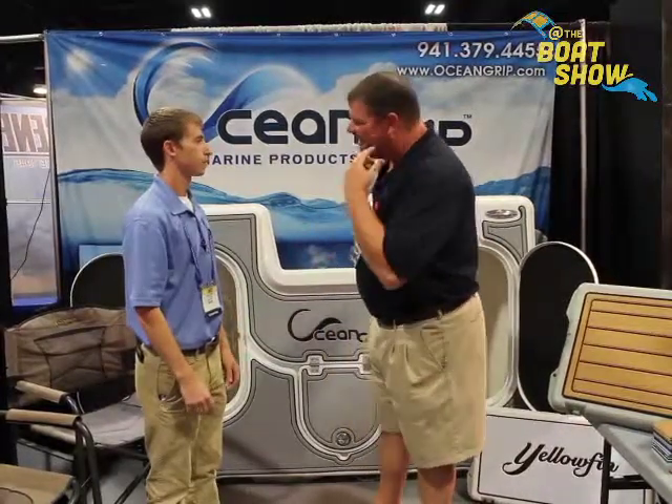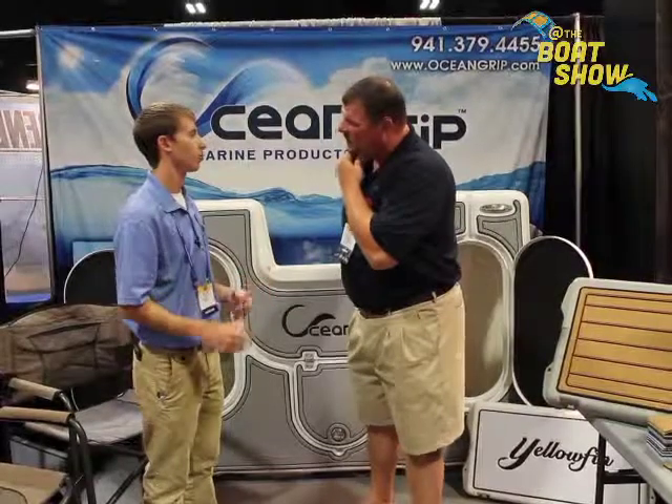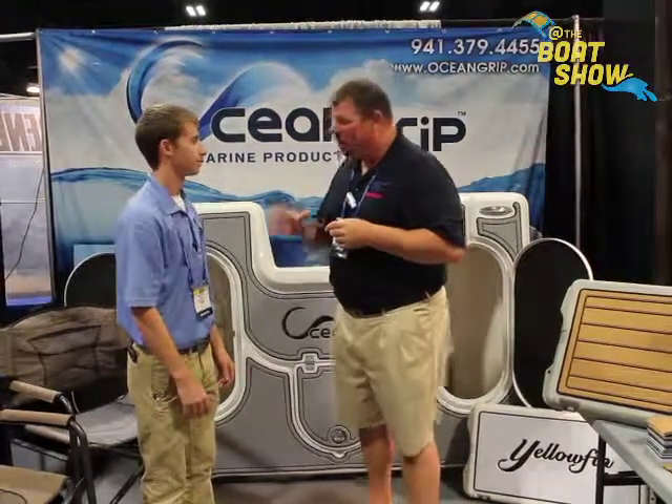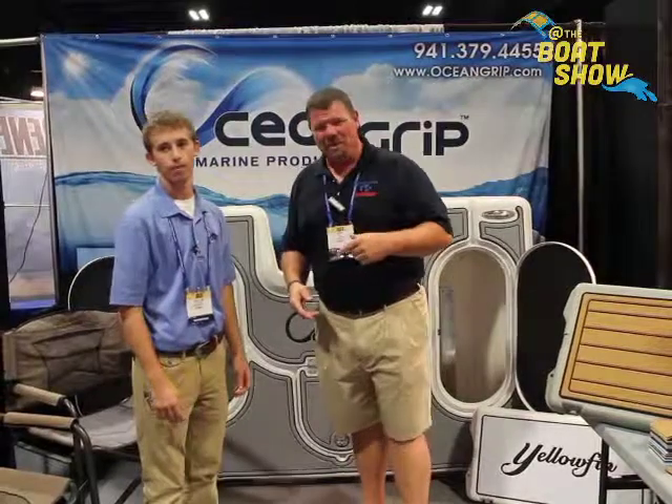And if I have a logo, I send that to you and you can put that in there as well? Yes, you're able to email us the logo and what kind of font you want, and from there we'll route it out. That is fantastic! And it comes in all kinds of different colors — brown, green, black, white, blue, we have it all. That is outstanding. Well, I really appreciate it, Dylan. Thank you so much for the information. This is a remarkable product, you've got to check it out. Everybody up in the Great Lakes, make sure you go to OceanGrip.com.